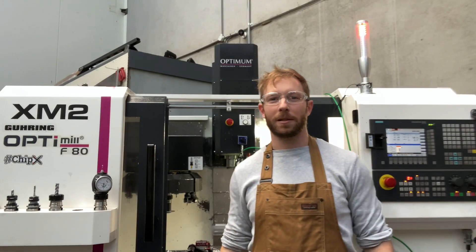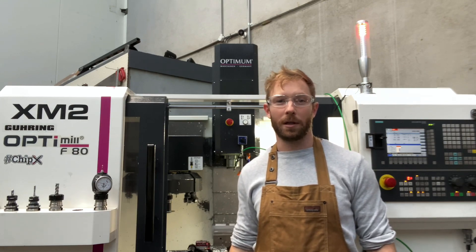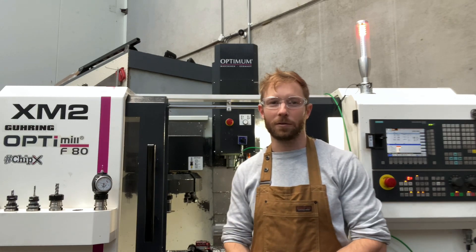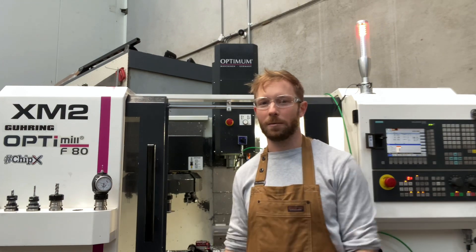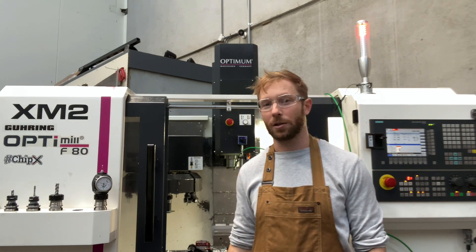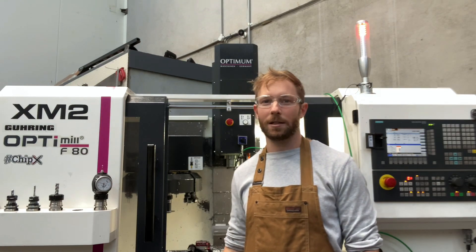Hey guys, Luke here. Welcome back to my channel. In today's video I'm going to be machining these small heatsinks which install onto a racing drone electronic speed controller. I'm just going to be making four prototype ones, so I'm going to show you guys how I'm going to go about that and the methods I've chosen, and we'll go a little bit over the CAM stuff and watch it be machined.